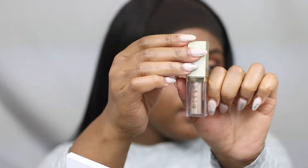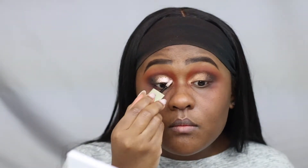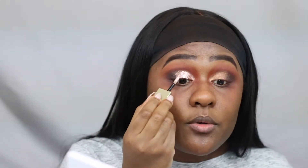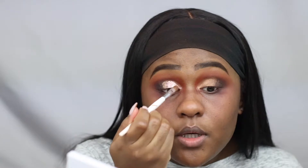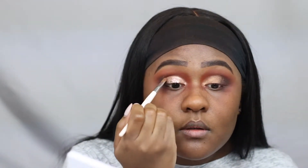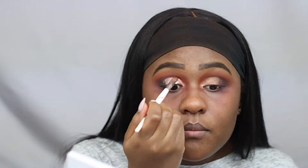For the glitter, I'm using the Stella Wanderlust, which is a pink and gold glitter. Depending on how you look at it, you can get a pink or a gold. I'm putting it on the lid area where I placed the gold eyeshadow, just taking a flat brush to give me a fine crease and cleaning up the edges.